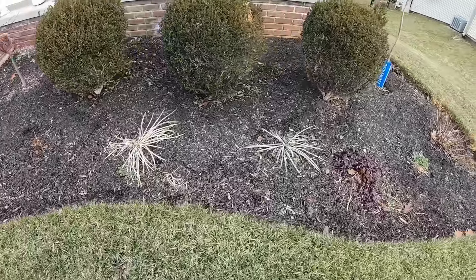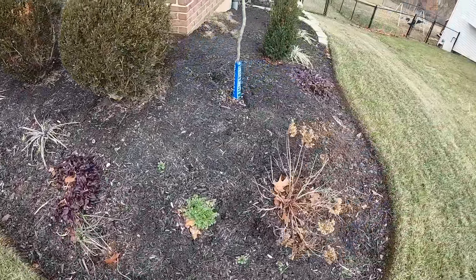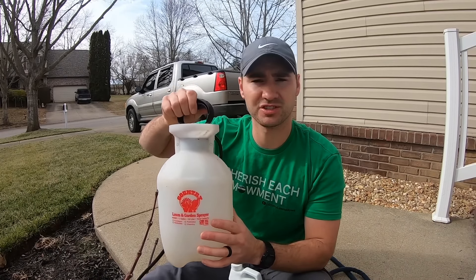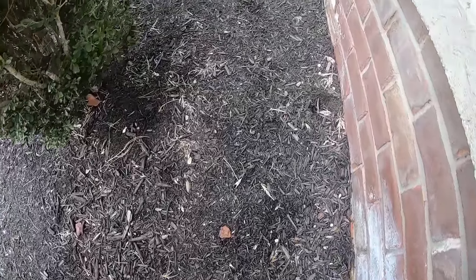The bottle recommends for not-so-faded mulch you do two to four ounces of this product per one gallon, using a regular pump-up garden sprayer — I paid about four bucks for mine. I'm going to do four ounces. You can do upwards of six ounces for mulch that is really, really faded.